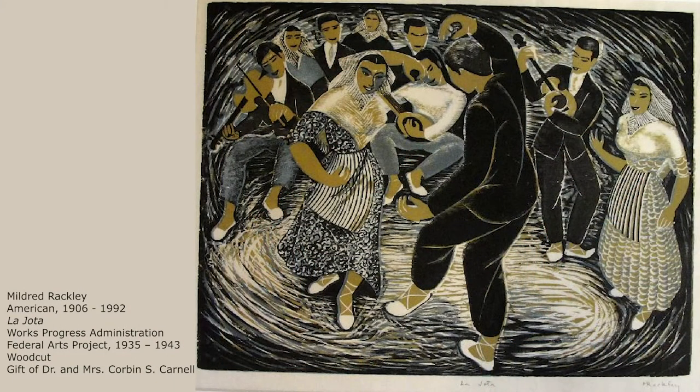This print by Mildred Rockley shows two dancers performing the jota, a Spanish folk dance. The dancers perform music played by the violin, guitar, and other instruments. Like the Sengmue dance, the dancers face each other with their arms spread out and raised, but instead of having moments of stillness, the jota dancers are active and bounce between dance steps. This dance looks like it would be performed at a party.